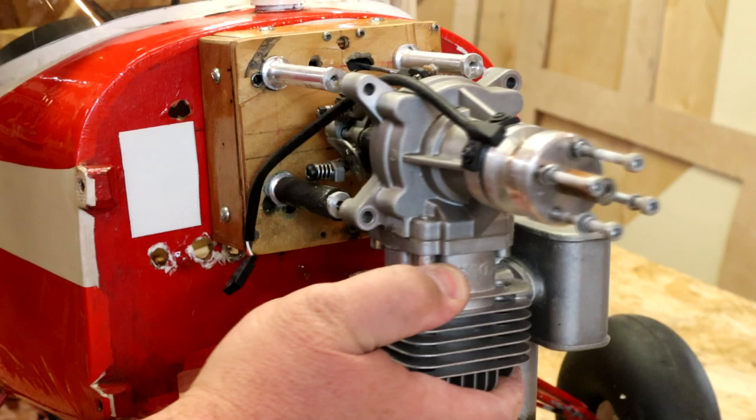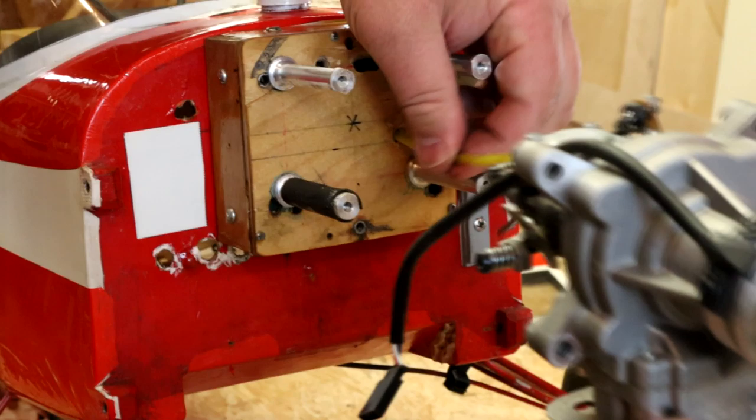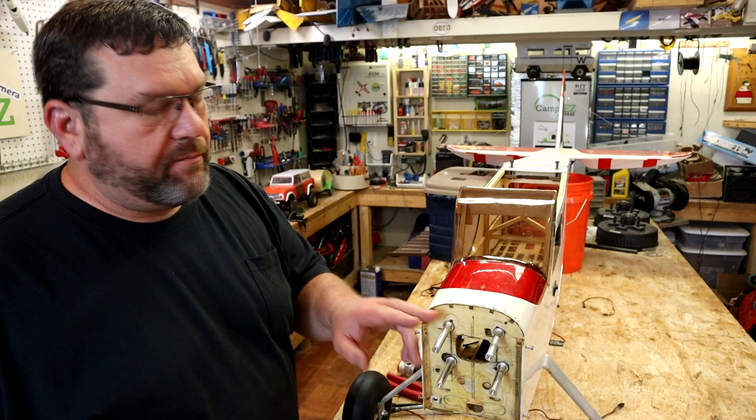I just got the motor mounts mounted on the front of the fuselage. Now I'm just going to loosely mount the engine on there while I hook up the throttle cable, fuel lines, and whatever else, and then I'll tighten the engine down.